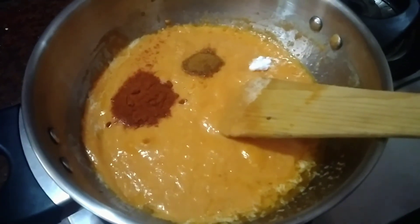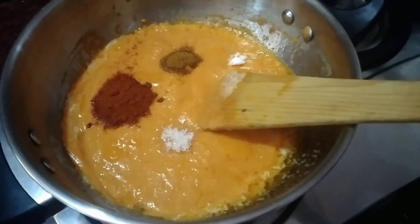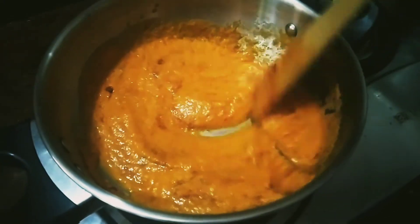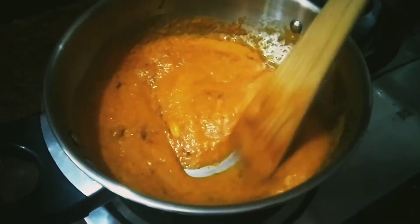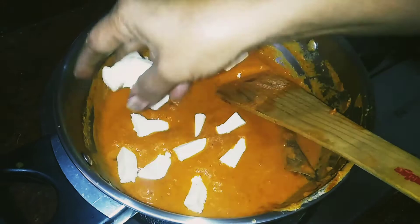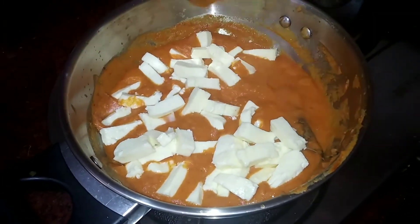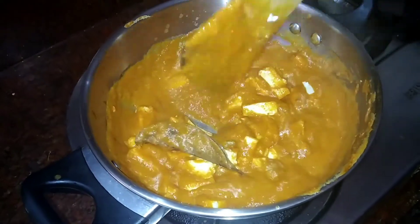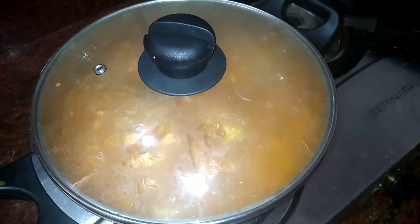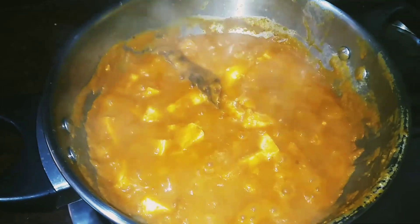Add 1 tsp of sugar. Add 1 tsp of milk. Now mix the oil and mix. Add 1 tsp of milk. Let's cook the pan for 2 to 3 minutes. Add cream in 2 to 3 minutes.